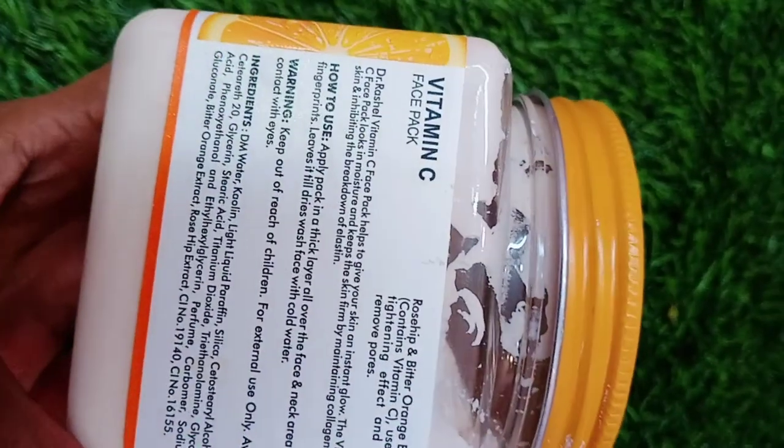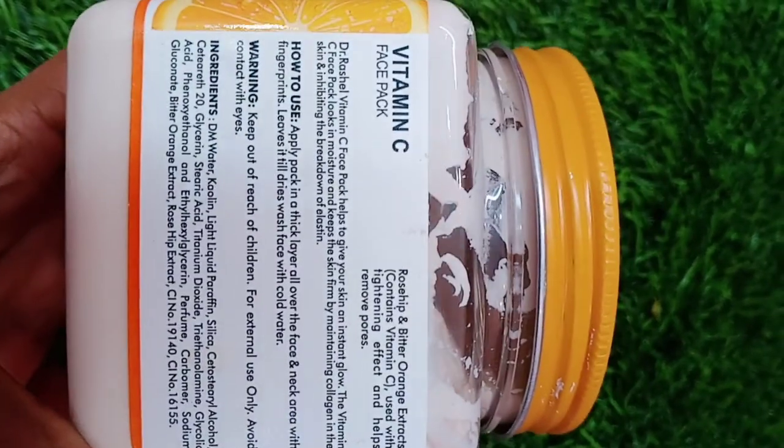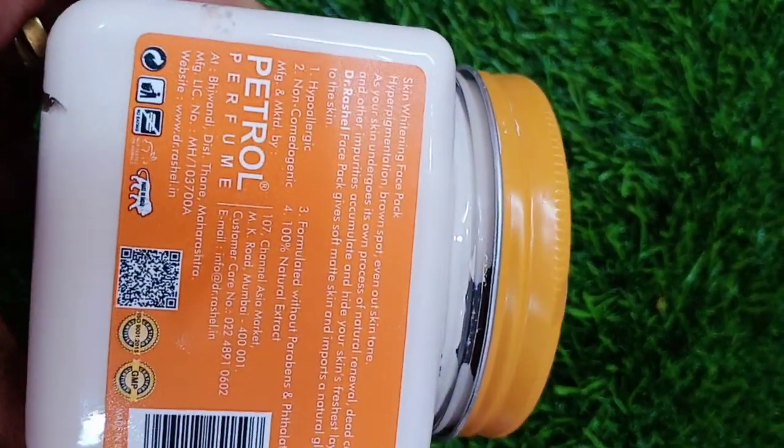So what I am going to use for vitamin C, I will tell you in the video. The skin whitening vitamin C pack is Dr. Reshell. It is also available online. It is Rs. 250, but I have bought it from a wholesale market so I got it for just Rs. 150.